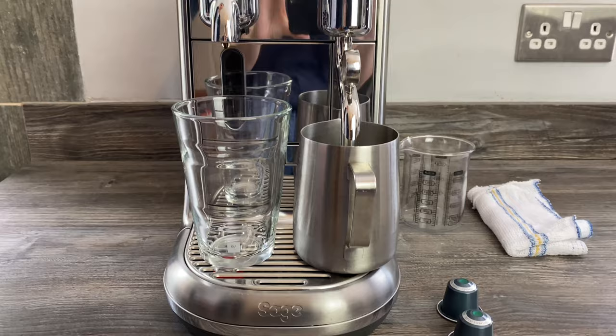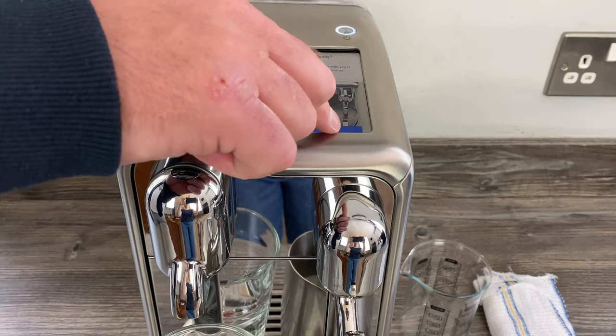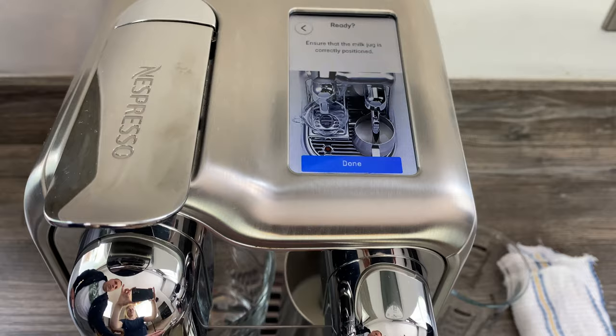So we just lift the steam wand, pop that under, and we're ready to go. I've got a couple of pods — one pod per shot of coffee — for a double, so I'm going to pop that in now. Anyway, let's press go and we'll see what happens. It says ensure that the milk jug is correctly positioned, which it is — it's on the dot.